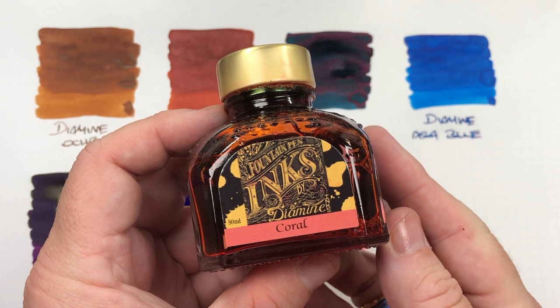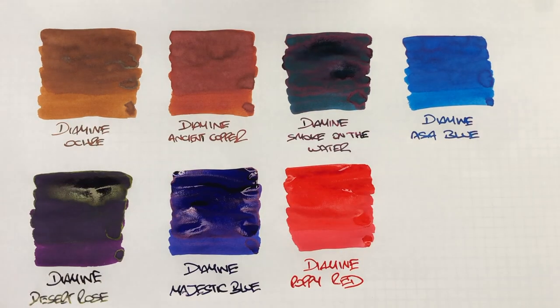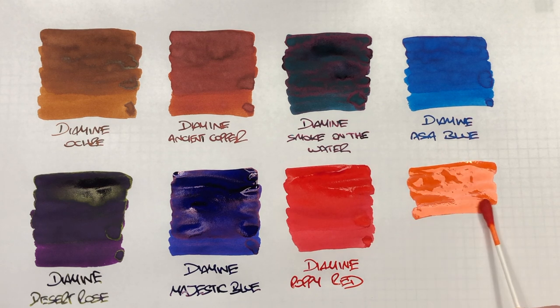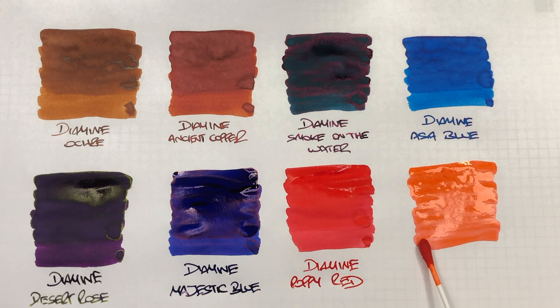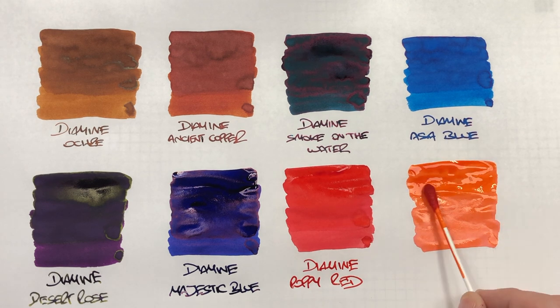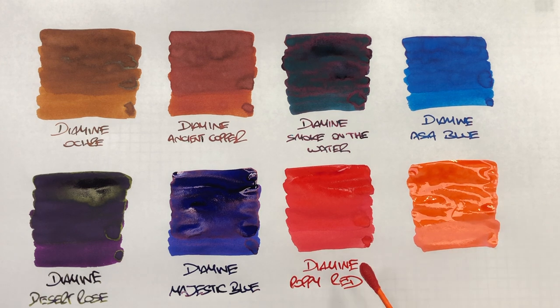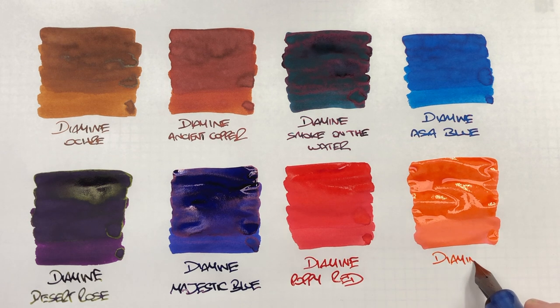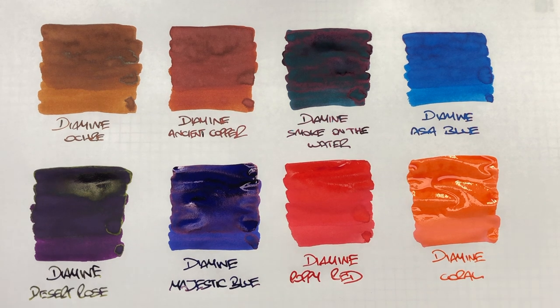And then the last ink in this video is Diamine Coral, which some say is a pink, some say is a red — I'll let you decide. We'll do an ink swatch. I do think that this is more of an orange colour; some people say it's a pink, but I don't see it. I see it more as a pastel pinkish red, maybe bordering on orange. This is Diamine Coral. It's actually a very nice ink, and if you do like pastel coloured inks, this is definitely one to look out for.